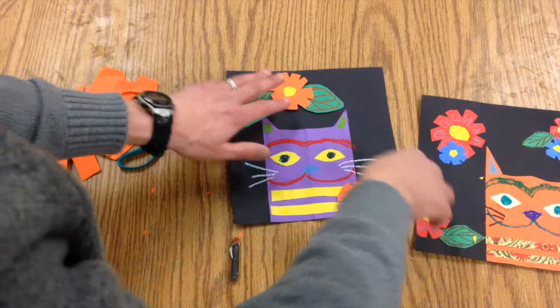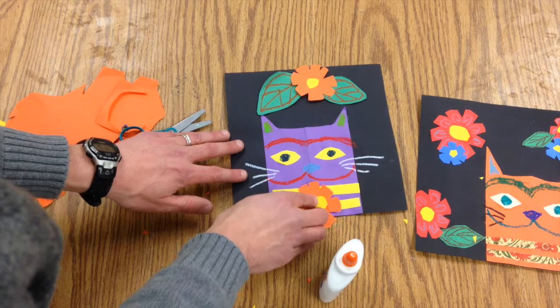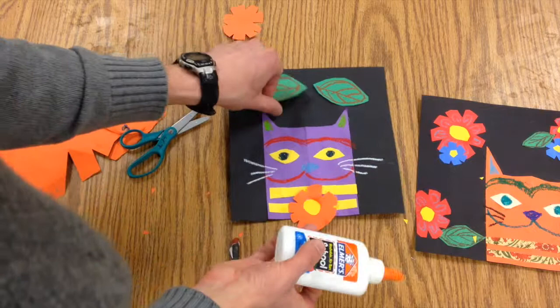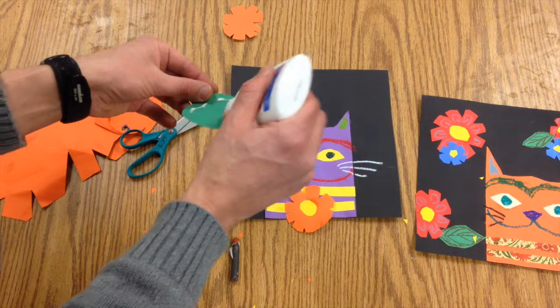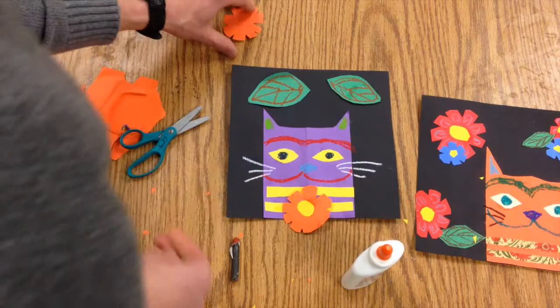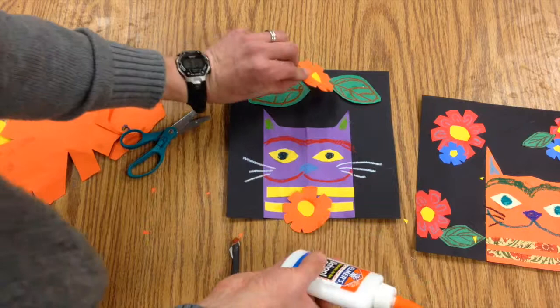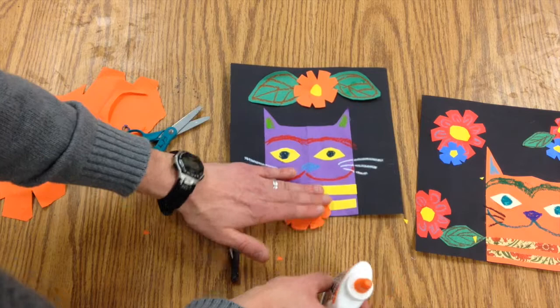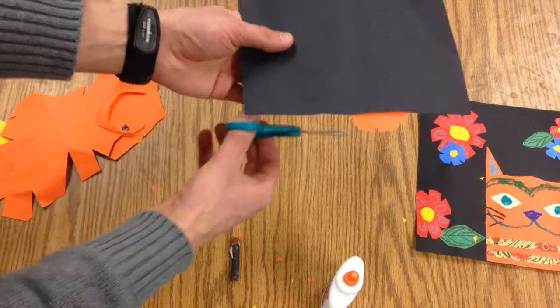Let's go ahead and play with the arrangement of these things a little bit. Maybe have this down at the side, maybe one in the center — keep a pretty symmetrical composition. I'm going to have this one hang off the edge, so I'll glue it first, then turn it over. Where it hangs off, I can start to trim it.